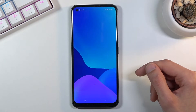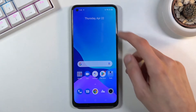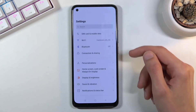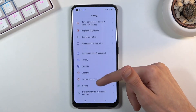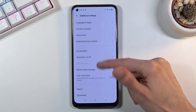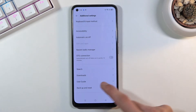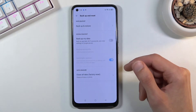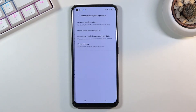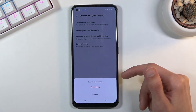From here, as you can see, it closes the setup. Pull down the notification panel and go to Settings. From there, scroll down to Additional Settings and find Backup and Reset at the bottom.